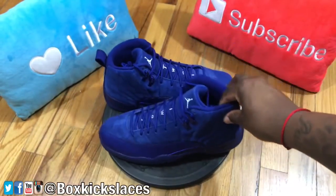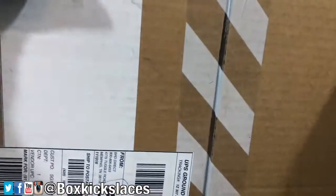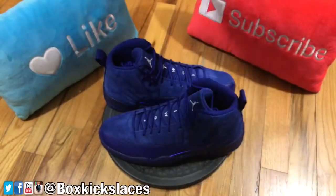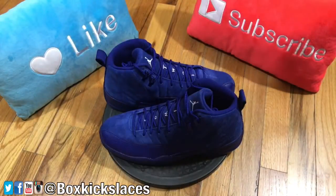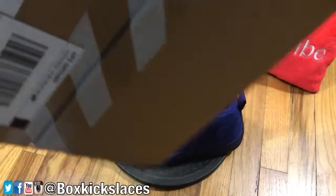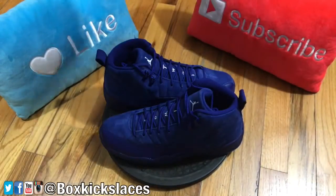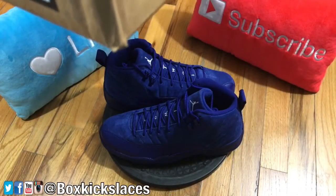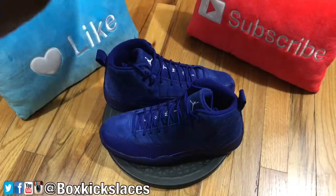Once again I definitely want to thank everyone for tuning in to another episode of BKL Reviews. I do have another box here — I wasn't sure if I should open it mainly because I didn't get the sneaker for this one as of yet, but since I already put it out, might as well bless you with what's inside. As you can see it is a thinner box, so it honestly isn't a pair of sneakers. Let's check it out together.